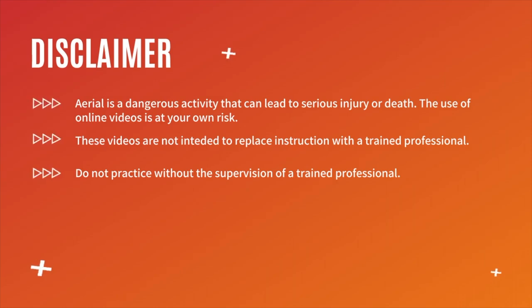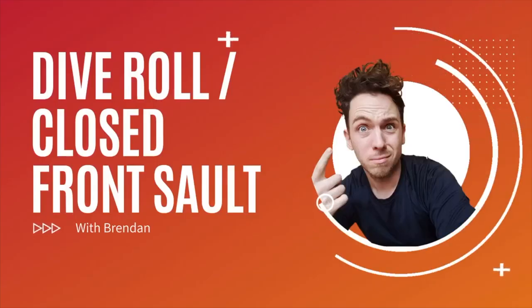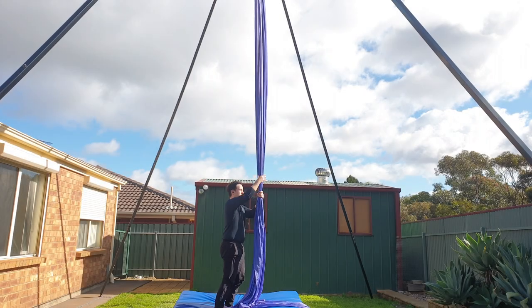Hey guys, welcome back to my channel. Thank you so much for clicking on today's video. My name's Brendan and today we're going to go through the dive roll, which is also known as the close salto. There are a couple of different ways to get into this drop, but today I'm going to show you the hip key entry.